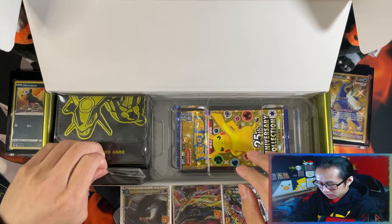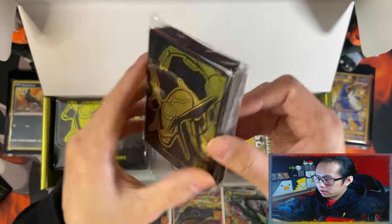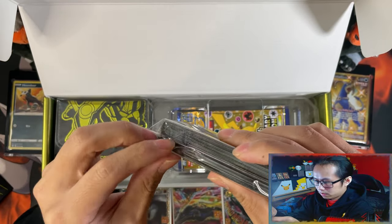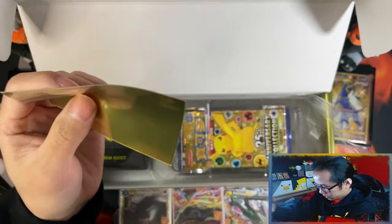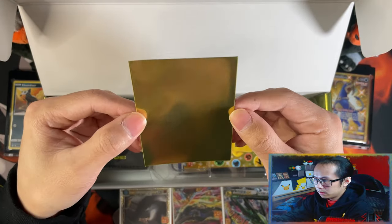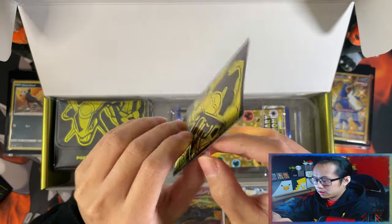And then you get some of these bars of sleeves, which I won't be using — I'll just keep these sealed. But let me take one out just to show you. That's a nice gold shine to it. And there's the back — this is a really nice sleeve.